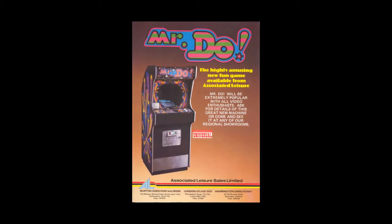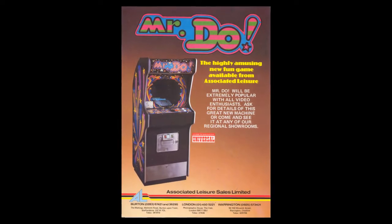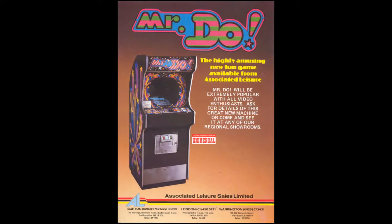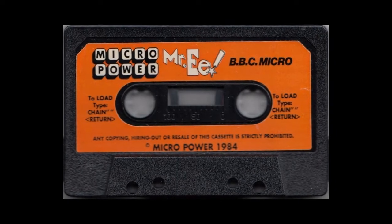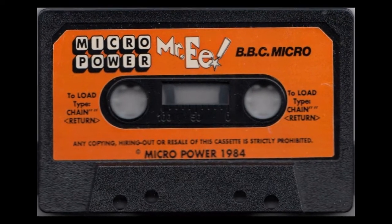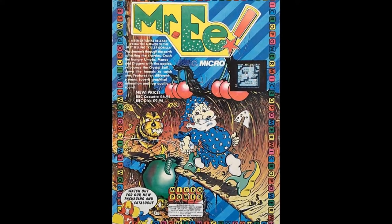Mr. E is not an official arcade port of Mr. Do, but as you'll probably quickly determine from this video — or indeed if you've played the game before — it is remarkably similar, down to very, very minute detail. Adrian Stevens did a very good job of basically recreating the arcade game for the Beeb. It's probably one of the most faithful arcade ports of any game for the Beeb that I've played. It's remarkably well done.